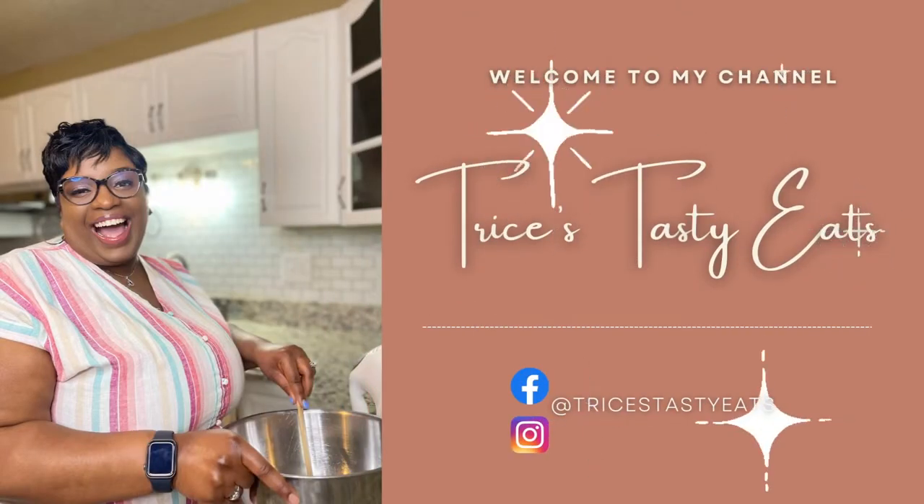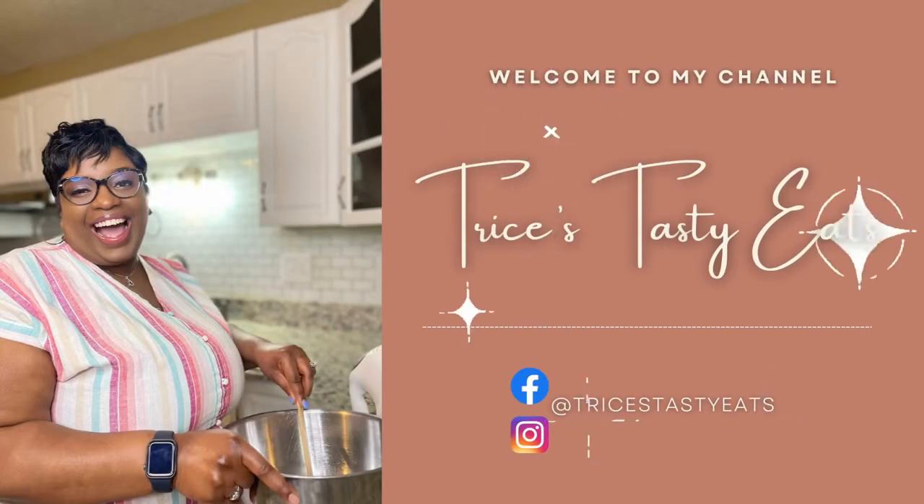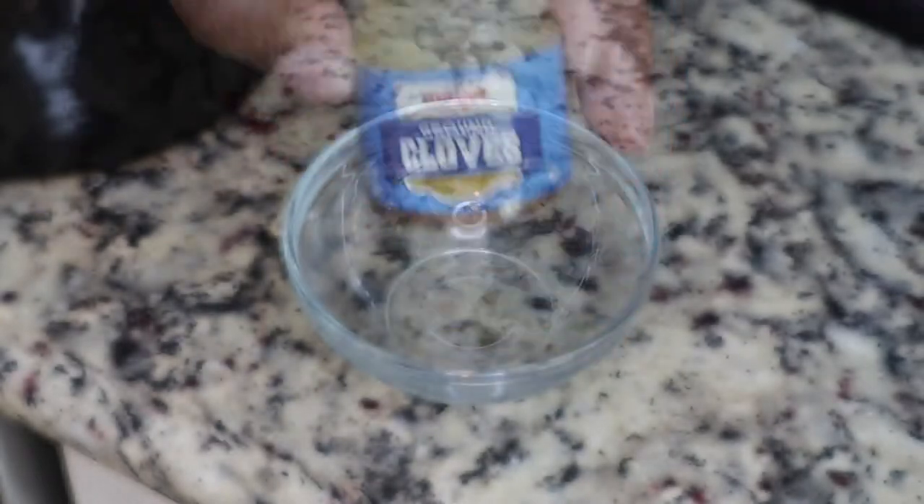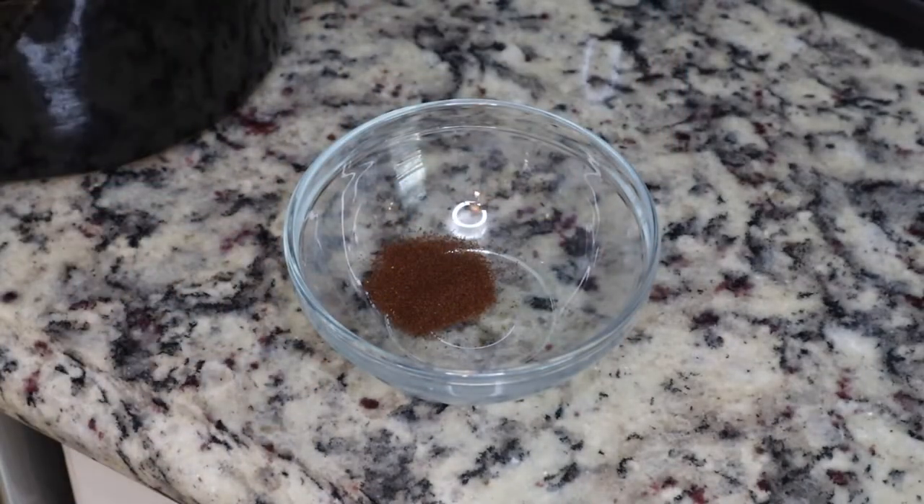Hey guys, so today we're making some ham in the crock pot. Please make sure you like, share, comment, and subscribe. Let's get started with the recipe — we're gonna start by making the glaze or sauce that's gonna go on our ham.